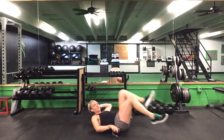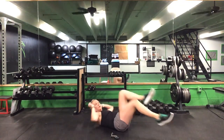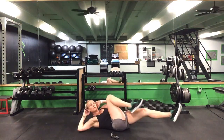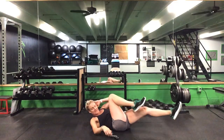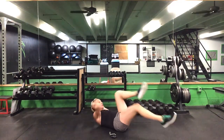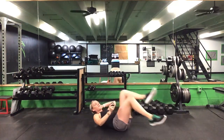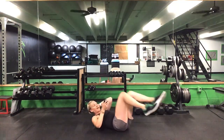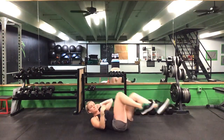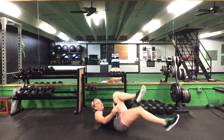Here we go — one minute on this bicycle. Keep that back on the ground. Extend that leg — opposite elbow to opposite knee, extend that other leg straight out. Make sure your hands are behind your ears — you're not pulling your neck. Halfway there, 30 seconds. Elbows stay out wide. 20 seconds to go. Last 10 seconds. Five seconds. Time.